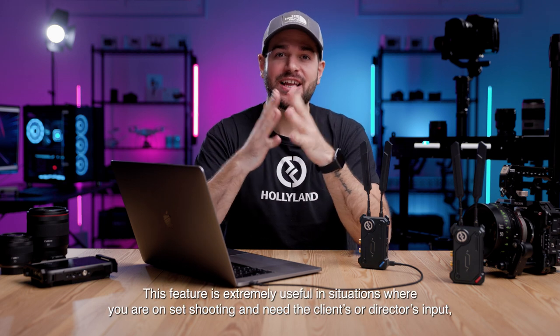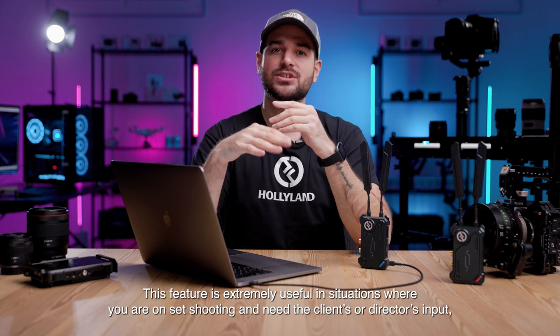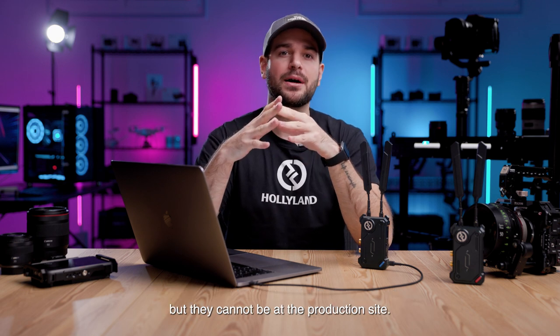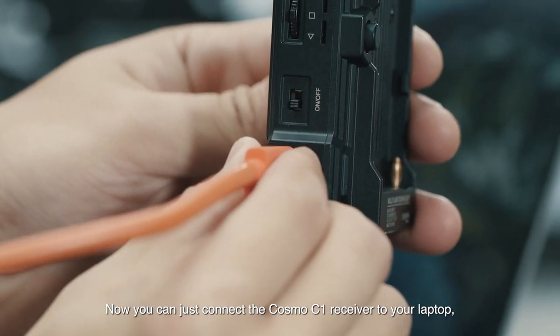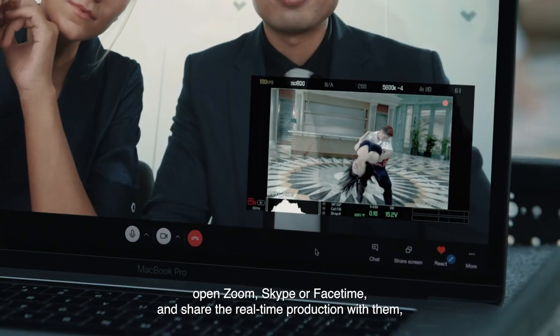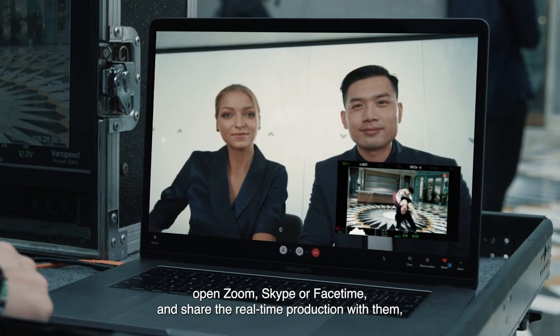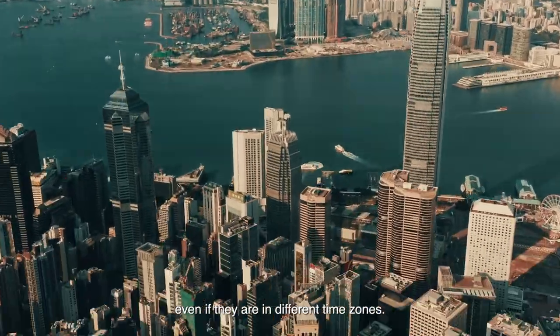This feature is extremely useful in situations where you are on set shooting and need the client's or director's input but they cannot be at the production site. Now you can just connect the Cosmo C1 receiver to your laptop, open Zoom, Skype, or FaceTime, and share the real-time production with them, even if they are in different time zones.